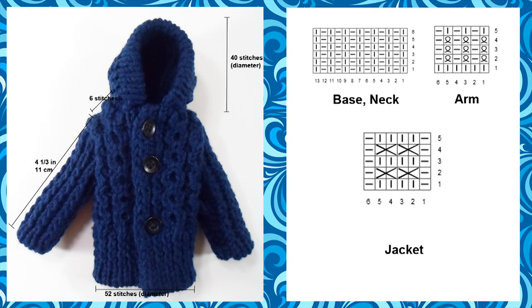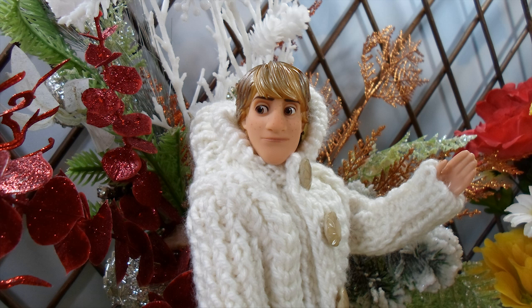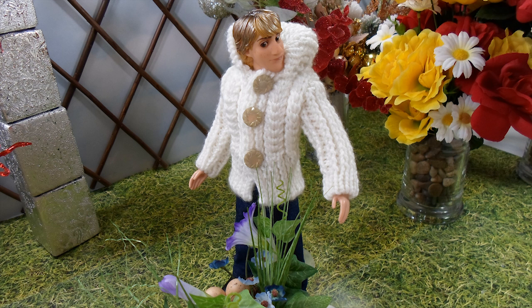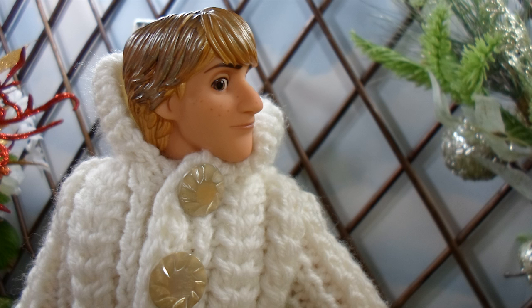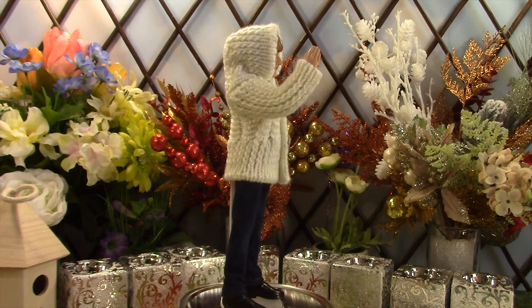Adam's jeans are similar in shape to the girls' except slightly bigger in size. The length is about 18.5 cm or 7 and 1/4 inches, and the waist is about 6 cm or 2 and 1/3 inches. Kristoff's clothing has the same specification as Adam's except in a different pattern for the jacket.